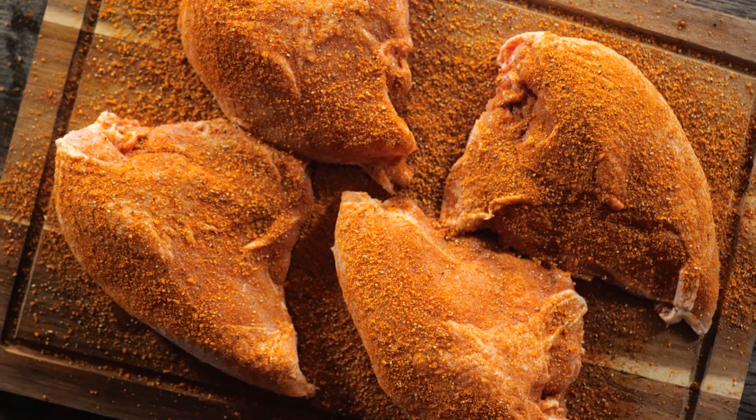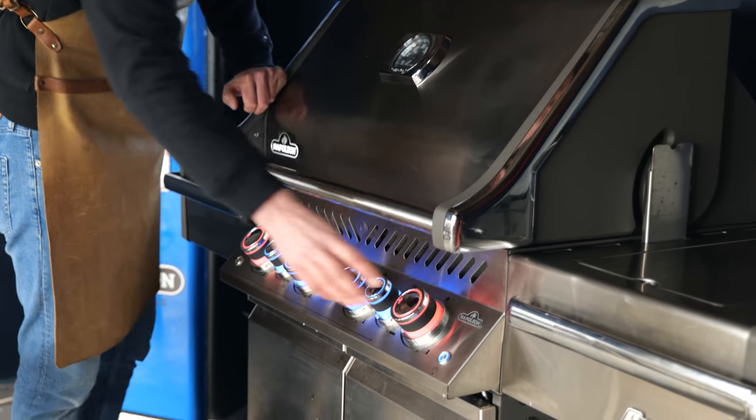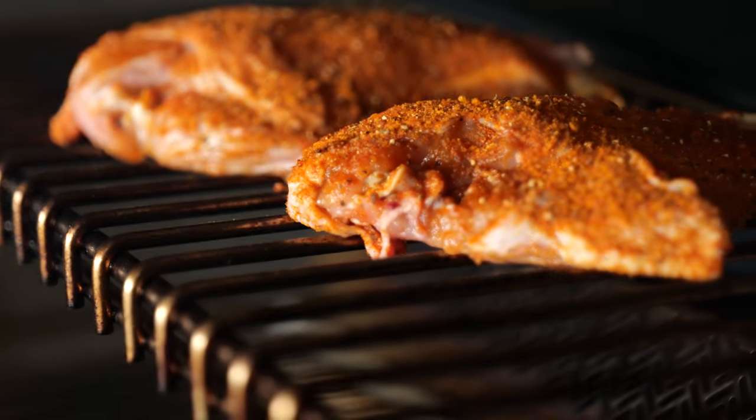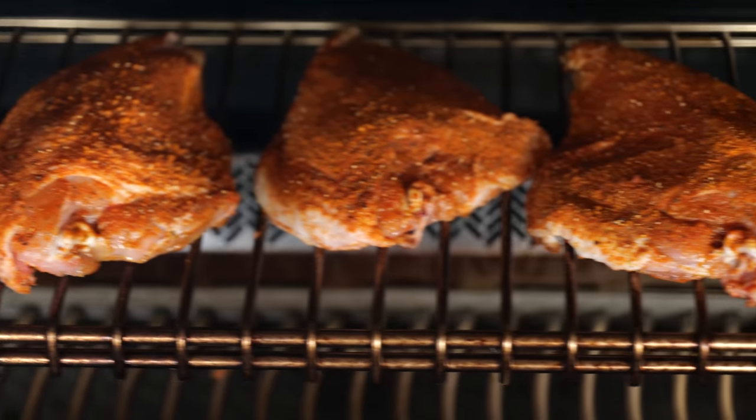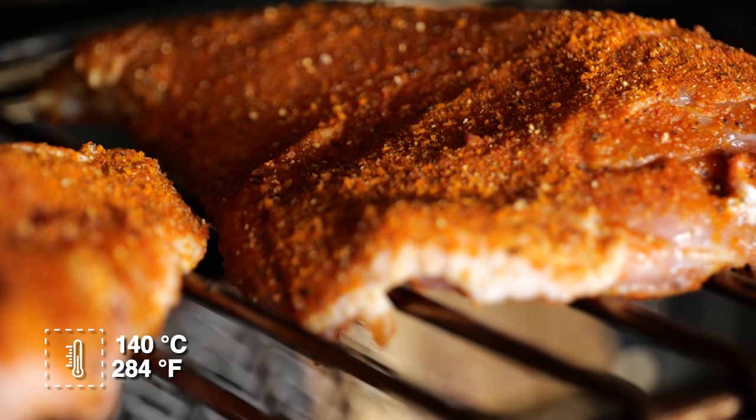Now that our chicken is seasoned on both sides, we're going to fire up our Napoleon Prestige Pro. I'm going to turn on the outside burners and place our chicken over indirect heat on a high position. We'll close the lid and let our chicken come up to temperature slowly, setting our barbecue at around 140 degrees Celsius.